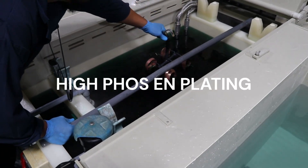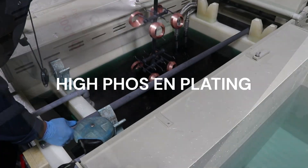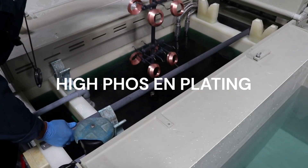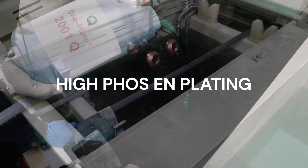One Plate, the single-component electroless nickel solution, now allows you to double the life of a high-phosphorus electroless nickel plating bath. Here you see a plater running a high-phosphorus bath to around 5 metal turnovers by plating parts, replenishing the bath, and plating more parts until he gets to around 5 MTOs.